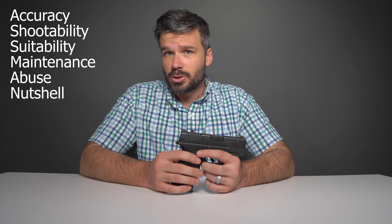Our review is broken into six parts: accuracy, shootability, suitability, maintenance, abuse, and the nutshell.